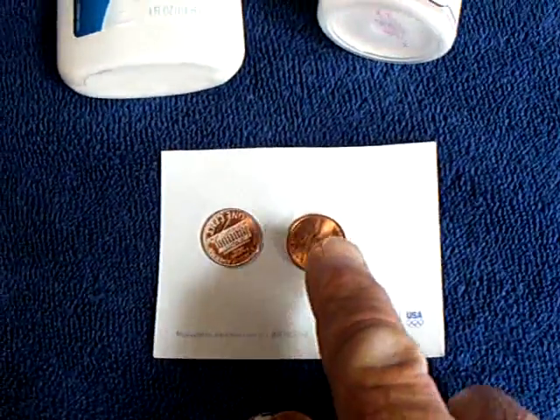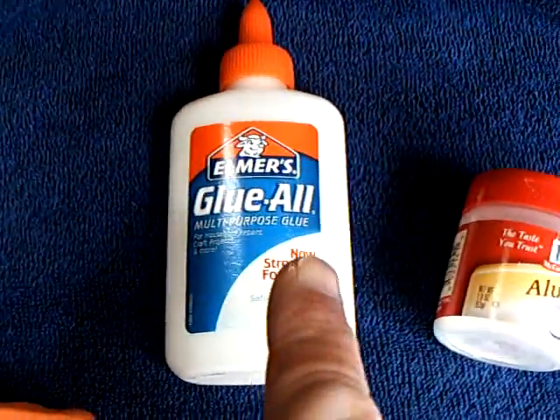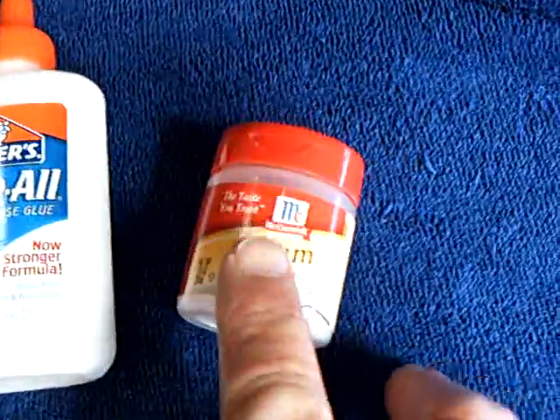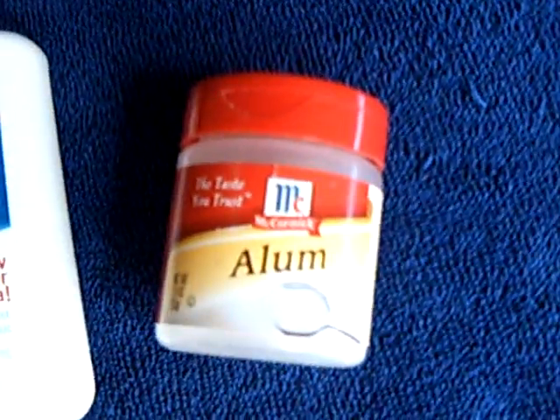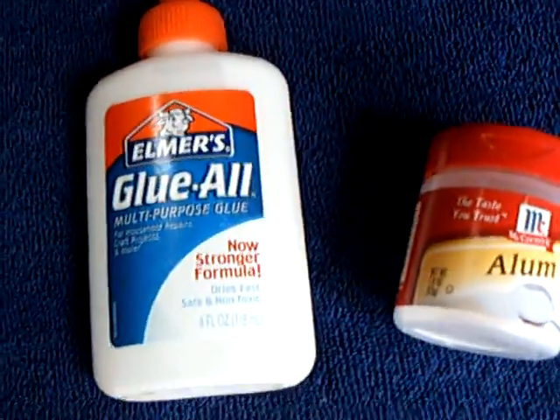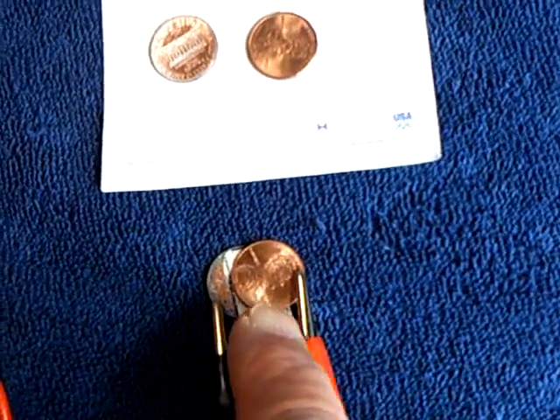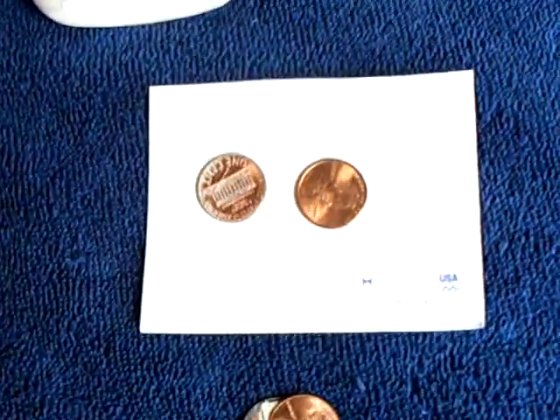I left the other one with the copper. I put it together with IB Pointless's idea of using glue with the alum as the crystalline thing. You can buy this in the grocery store. Just mix the alum with the glue, and put a little piece of paper between the two pennies to insulate it with the alum mixture.